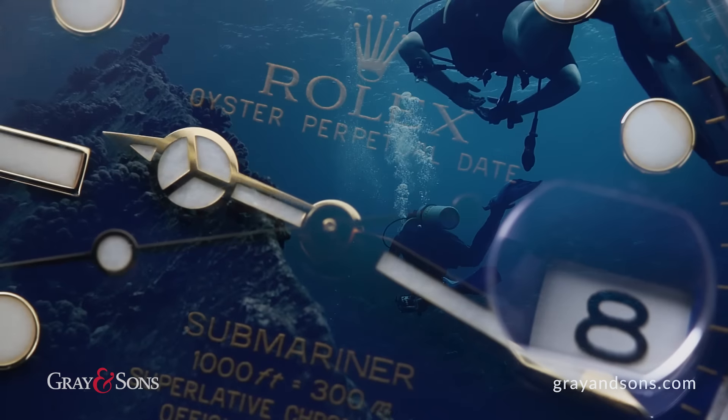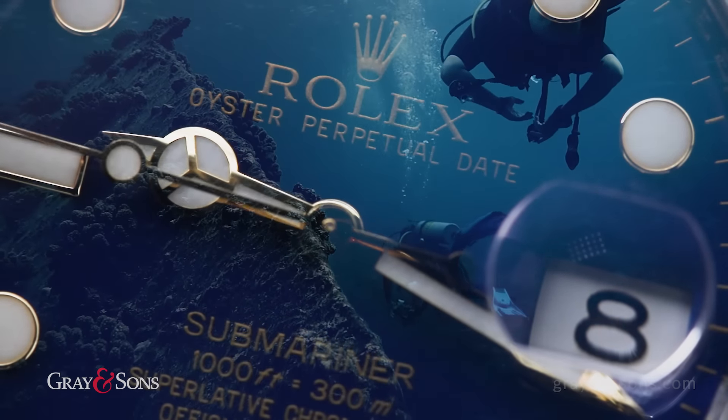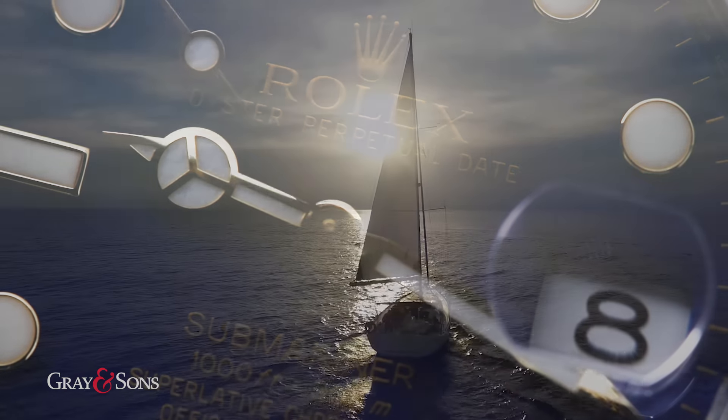A great action and submersible watch, the Submariner has become an important tool for divers, explorers, scientists, and even one of the preferred watches of the most famous movie spy of all time — Bond. James Bond.